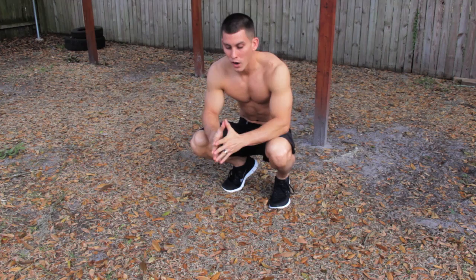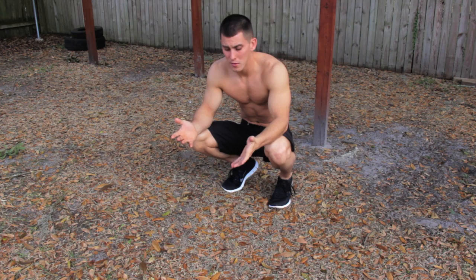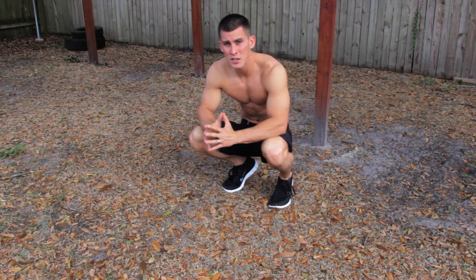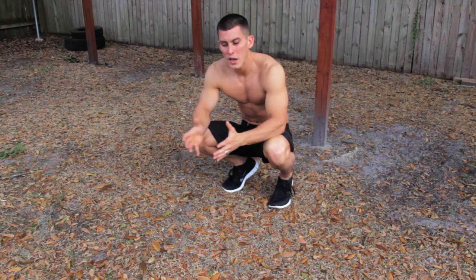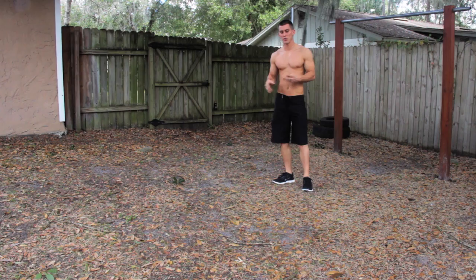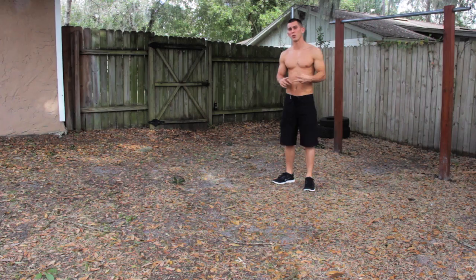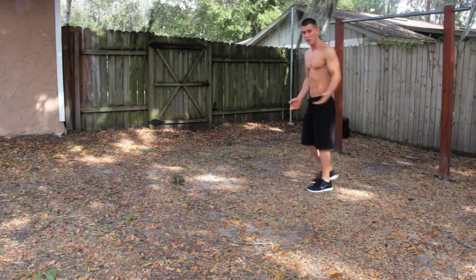First, I'm going to show you how I recommend people learn to do it. Instead of jumping into a handstand — some people like to do that, but it will kind of throw you off balance — if you start out in a frog sit position and work your way up into a handstand, I find that a lot easier. Let me show you what jumping into it looks like and tell you why it doesn't work. There are two ways: the frog sit position and just jumping into a handstand. I definitely recommend the frog sit and not jumping into it.